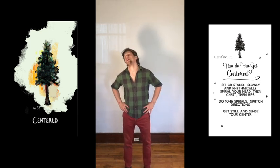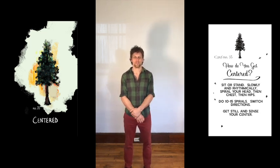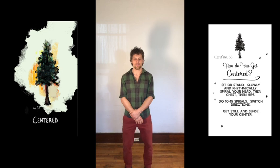My neck is popping. Yeah, I mean, I feel my center.